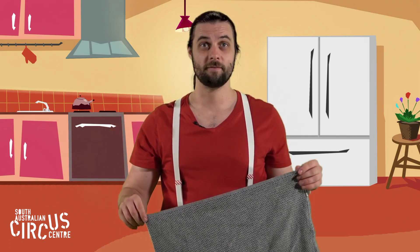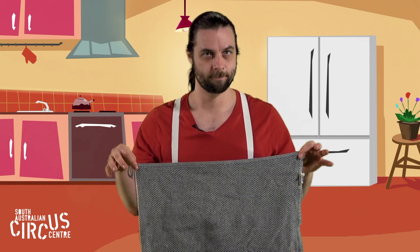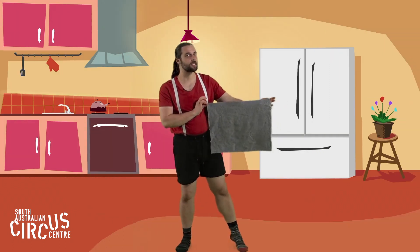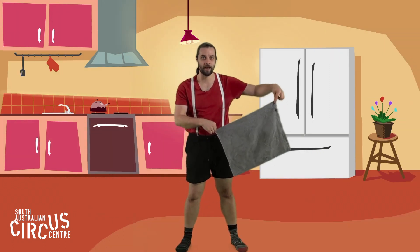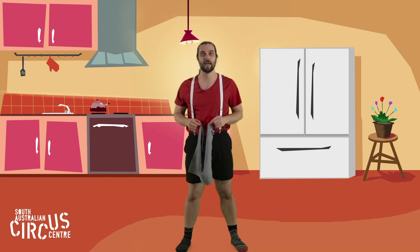Make sure your big person is around to help you and keep you safe. They can get a tea towel for you to play with — make sure it's a nice clean one though. Now my tea towel is good at drying dishes, but it's also very good at flying through the air. So we're going to do some throwing and catching. We're going to use our pinchy catching hands.